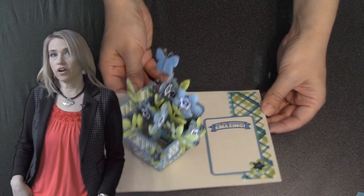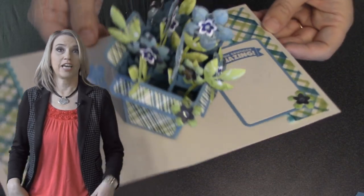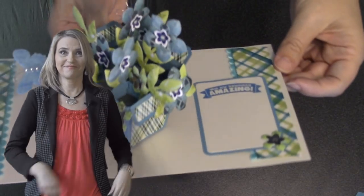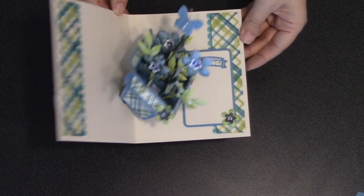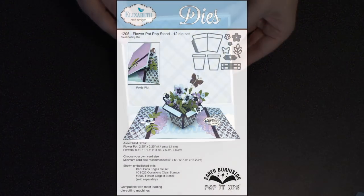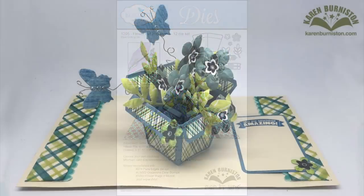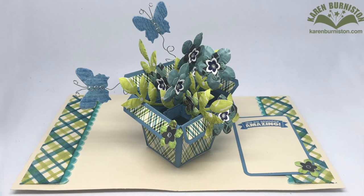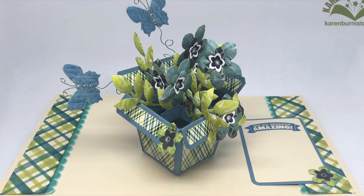Hi, I'm Karen Burniston, the designer of Pop It Ups products for Elizabeth Craft Designs, and today I'll be teaching how to make this. This is the assembly video for die number 1205, the Flower Pot Pop Stand die. I'll be making this project in the video today, showing all 12 of the pieces that come in the die set and how you can combine those to make a cool pop-up card.